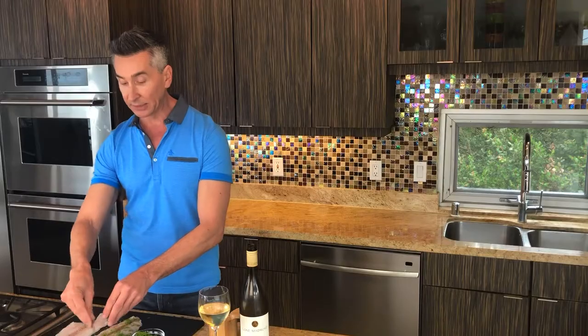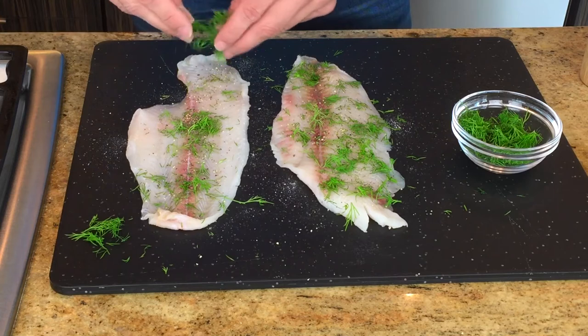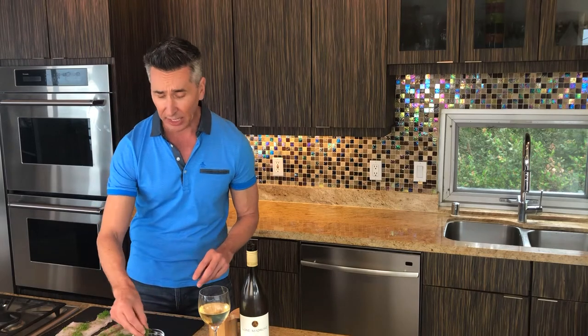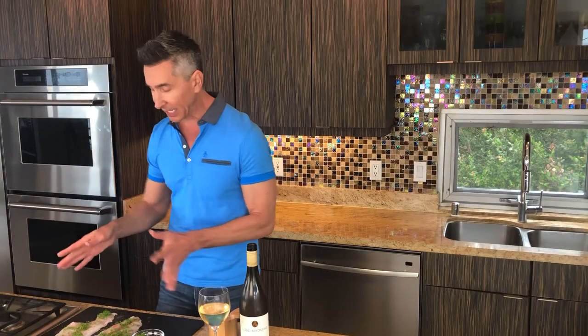Now, this is dill. I love dill with this — it just works so perfectly. It's lemony, it's just beautiful. Dill and fish, especially a very mild white fish, just go so perfectly together. And that's it — it's that simple.